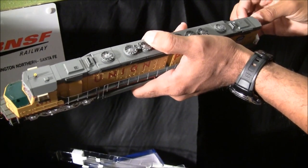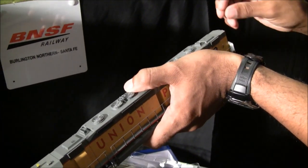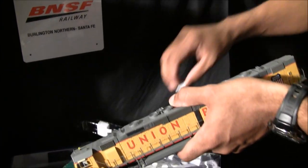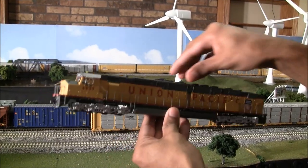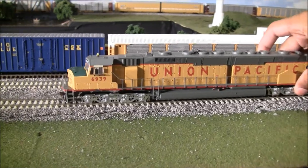We still have those ultra-thin handrails, and I don't expect Athearn to give up their quality for durability, but they did a better packing job. For this size of model it has a good weight to it, but we'll get to a pull test later. For now let's go ahead and set it down and take a look at some of the features.